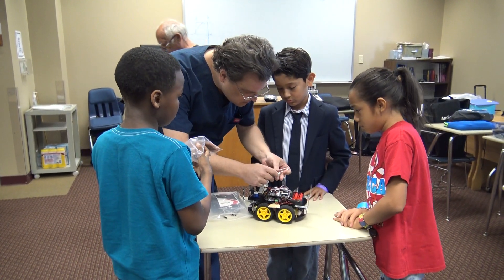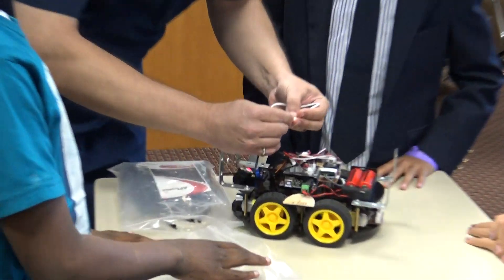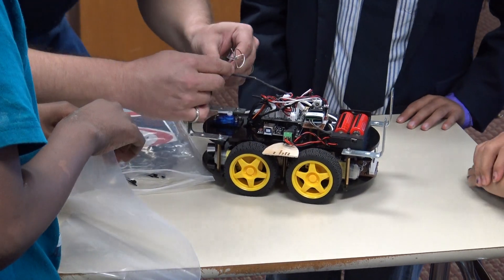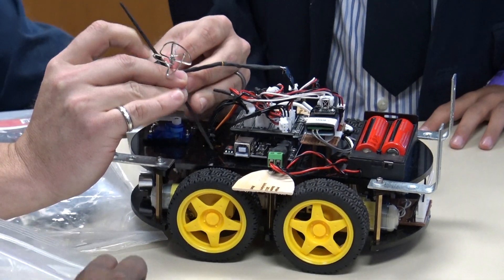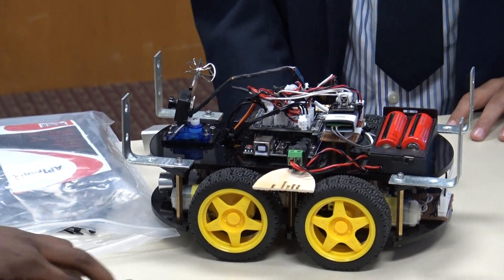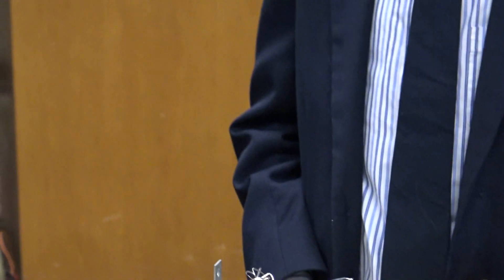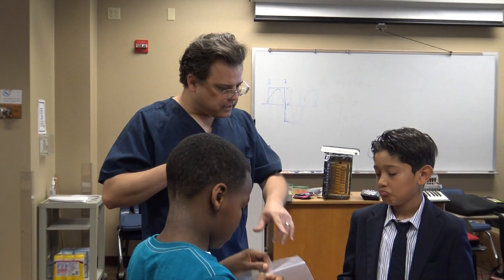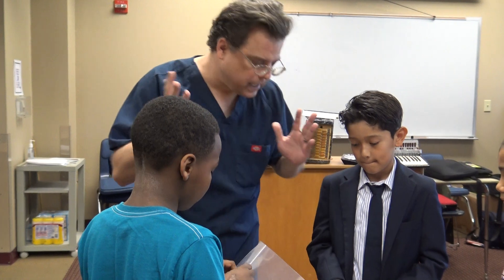We have to make sure — see, our zip ties aren't working too great, we'll have to improve that. It's showing a light: A1. What does A1 mean? Well, what happened if we were at a competition and we had 10 people with drones with 10 different cameras? They'd all interfere with each other, right? That is the channel. You can set the camera to a channel, just like a TV channel. Right now it's on channel A1.